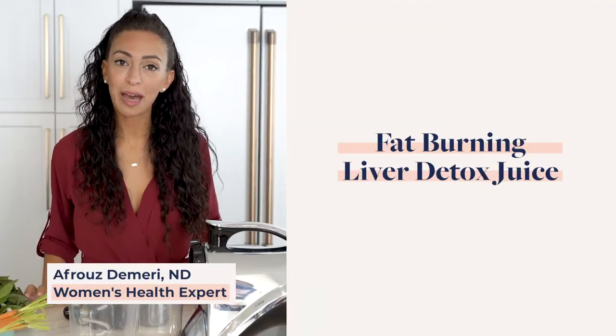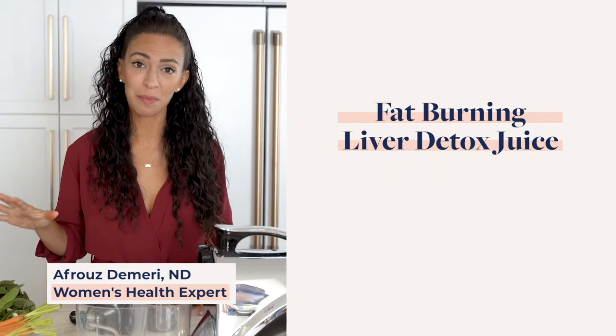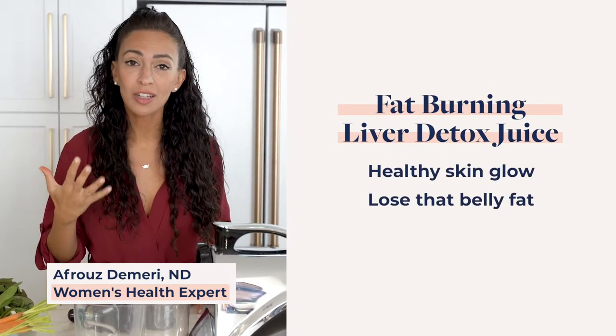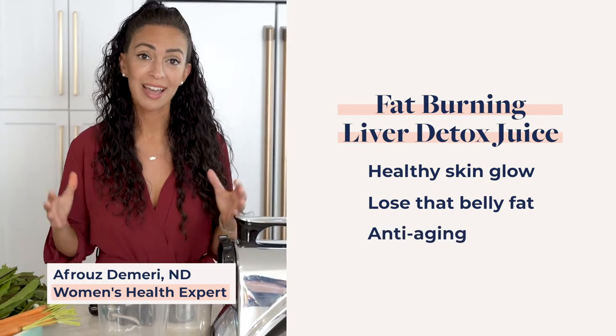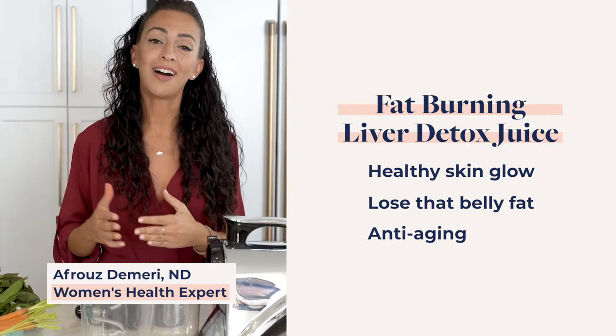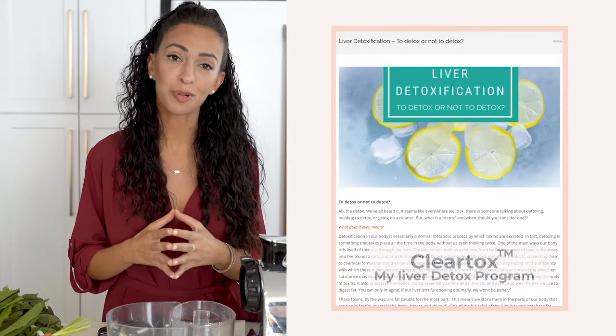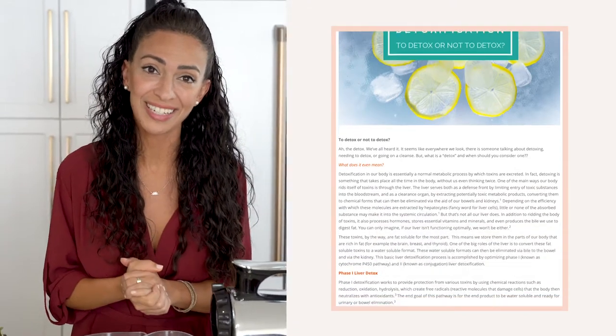Hi, I'm Dr. Dimery. Today I'll be showing you my famous fat-burning liver detox juice. I'm going to be going over how easily you can make this to help your skin glow, to lose that belly fat, and for anti-aging purposes. If you stick around to the end, I will share with you more tips on how to do my liver detox program where you'll learn more juices just like this one. Alright, let's get started.